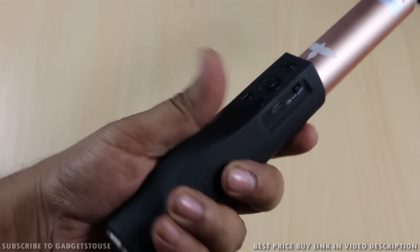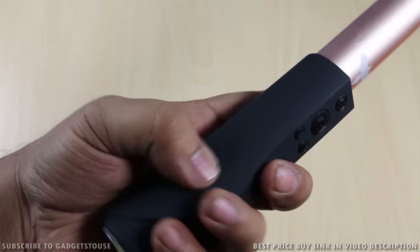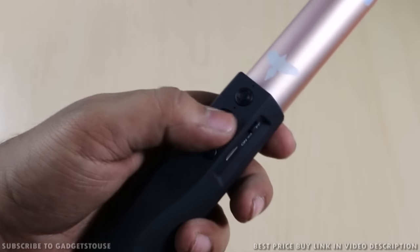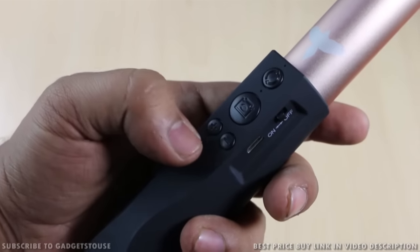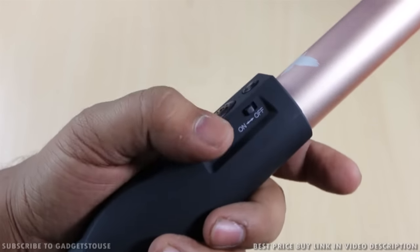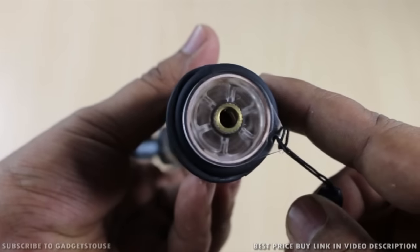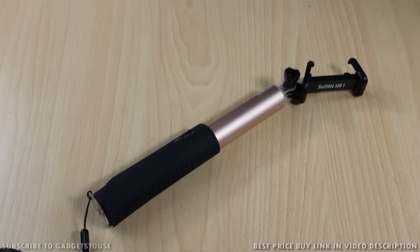Let's look at the handle, which is very strong and nicely designed so you can hold it easily without it slipping. The finishing is rubberized, which gives a very good grip. They have their logo on it. There is a camera shutter button to take photos or record video from your smartphone once the selfie stick is connected. There are also digital zoom-in and zoom-out buttons, a charging port, and an on/off switch to save battery. At the bottom, there is a standard tripod mount.